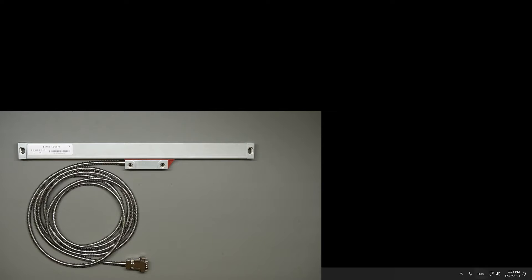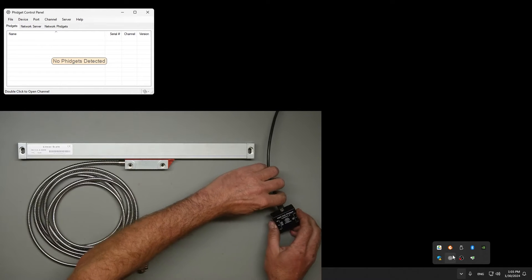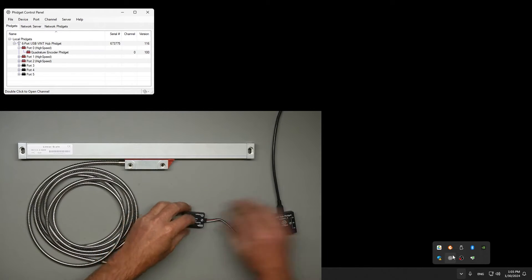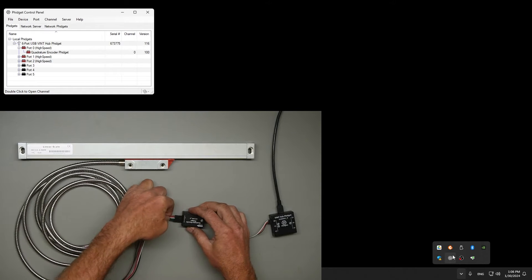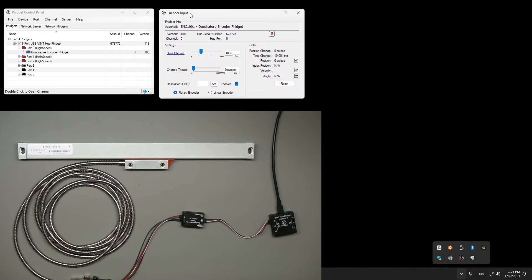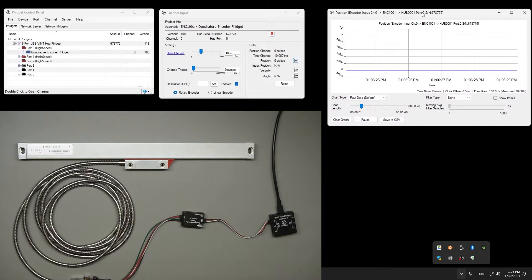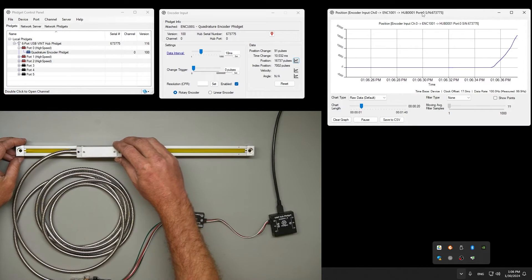In our demo, we have the Fidget control panel installed on our Windows computer. We're using a USB hub. We have a Fidget encoder interface and the included adapter cable. As we're plugging these devices in, you can see them appearing in the control panel. We double-click on Fidget encoder and throw up a graph to help you visualize the data. As the encoder head slides along the frame of the linear encoder, we get a readout of position change 200 times per millimeter.